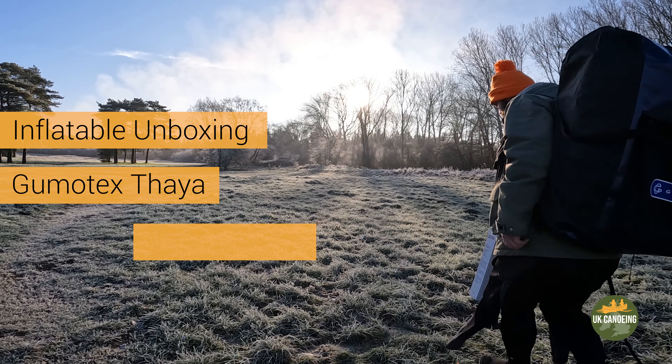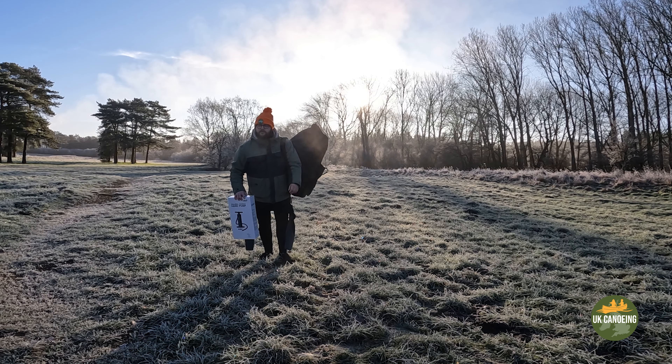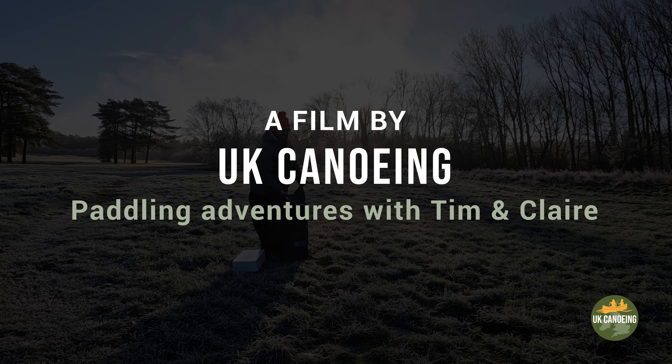Hi guys, welcome back to our channel. Please support us by giving us a like on YouTube. It was a frosty morning and perfect winds for a paddle.